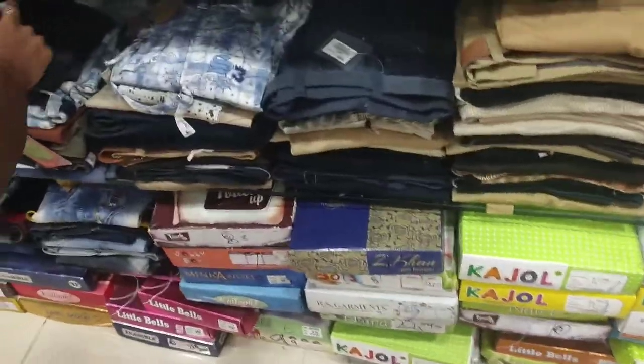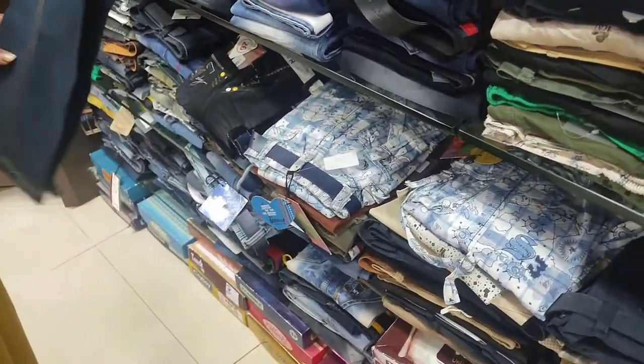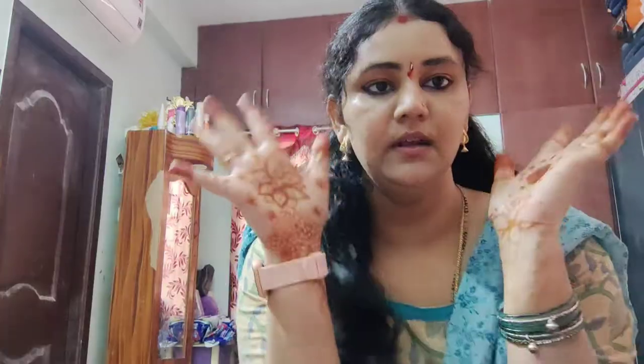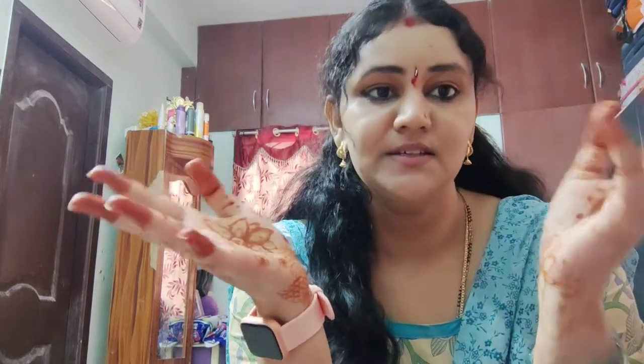My husband is getting the PKS, so there are some disturbances. We have to get a T-shirt - we can get a daily use T-shirt. Hello and welcome back to my channel. So today we have to get a T-shirt - we can get a T-shirt online or offline. We can get a lot of variety, and this is the first time shopping I am going to bring here.